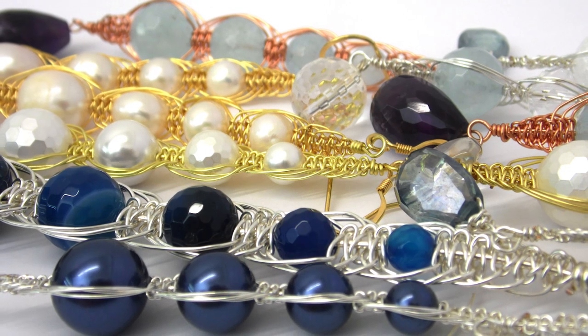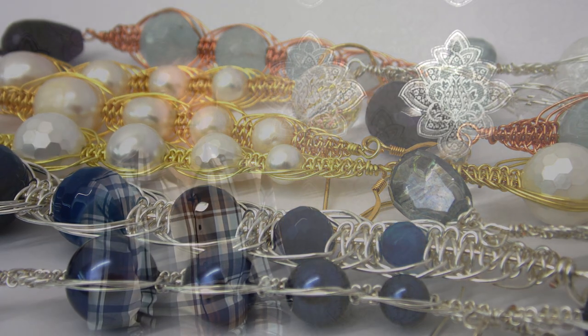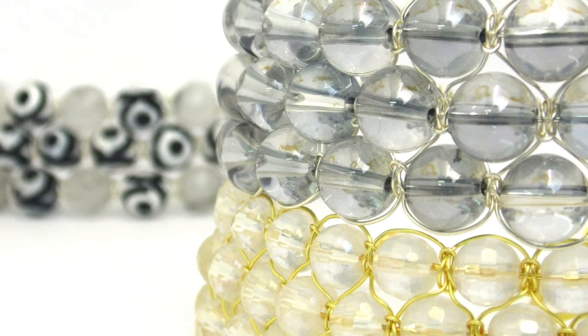Then we move on to Grecian style earrings, which is a beautifully simple way of using round small gemstones with the macrame square knot technique to produce some very glamorous but lightweight earrings. To finish the morning we start to learn how to make the wirework Shambhala triple bracelet, which is my favourite technique in the wirework macrame field, and that finishes off the morning.